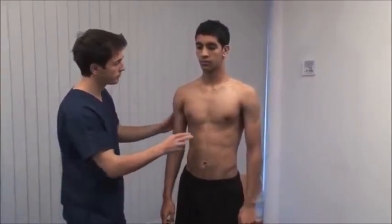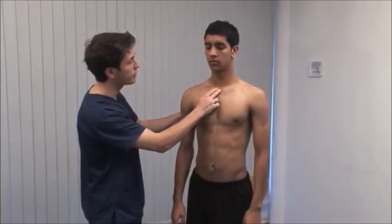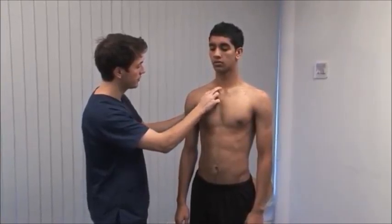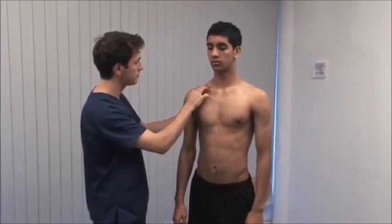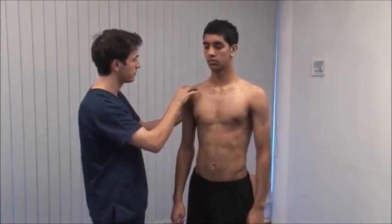Palpate along the clavicle from the sternoclavicular joint to the acromioclavicular joint. Let me know if it's uncomfortable at any stage. Clavicular fractures and acromioclavicular joint injuries are accompanied by deformity and local tenderness.